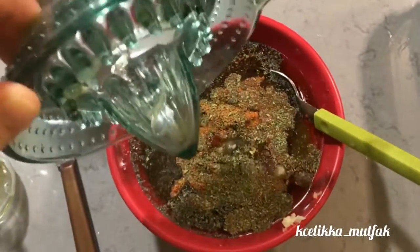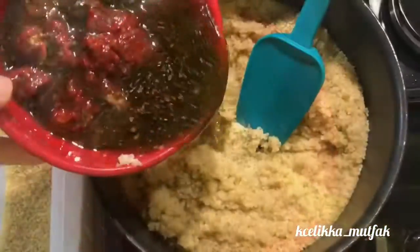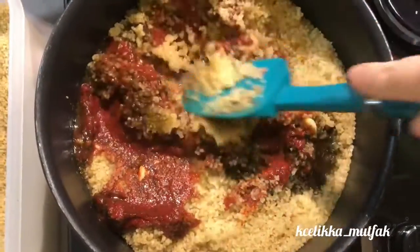Mix the sauce with the bulgur and stir them all together to give it a good reddish color. You can balance the color by tasting it. As you see, there is no onion in this recipe — so that's the end of the discussion about whether it should be made with cooked or raw onion.